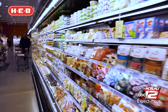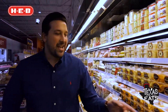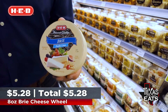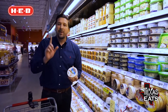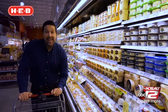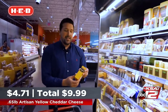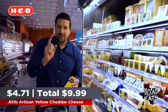This recipe calls for a soft cheese — either a camembert cheese or a brie cheese — and actually HEB has this brie cheese. It has a nice creamy flavor to it, but we have to add some sharpness to help balance out that flavor. There's some artisan aged cheddar cheese right here from HEB. This is going to give you that sharp flavor you want to help balance out the creamy goodness from the brie cheese.